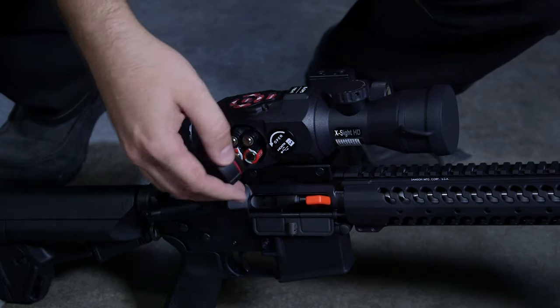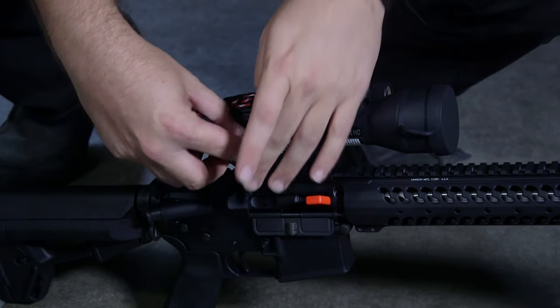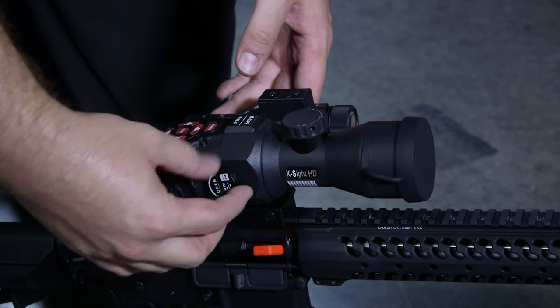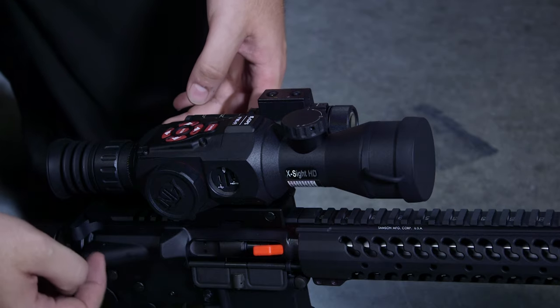The X-Sight 2 runs on 4 AA batteries which are stored right here in the side compartment, right next to the media storage port where you can put in your micro SD card to make sure that you're recording everything right onto the card.